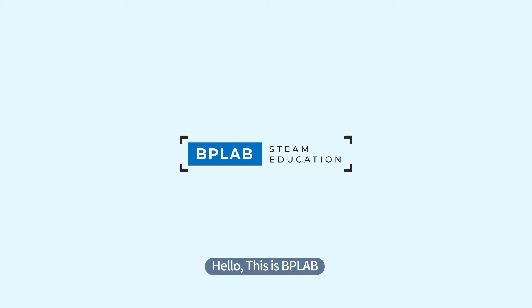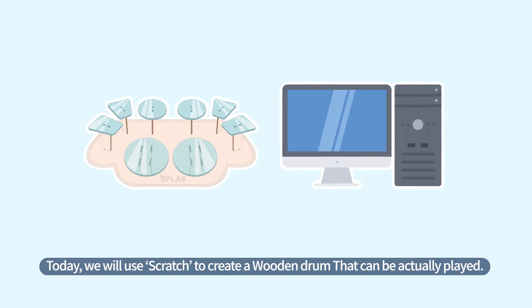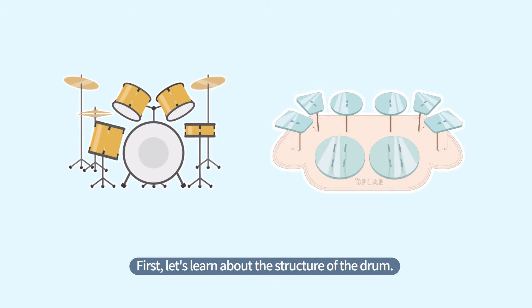Hello, this is BP Lab. Today, we will use Scratch to create a wooden drum that can be actually played. First, let's learn about the structure of the drum.